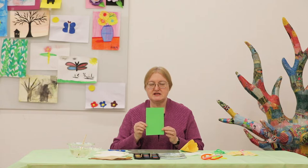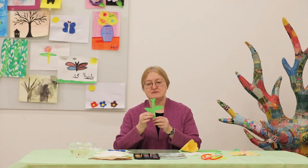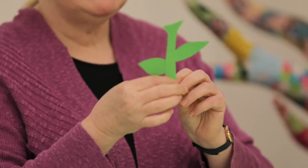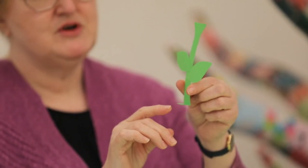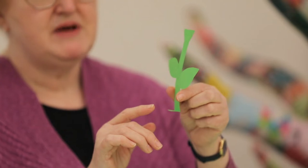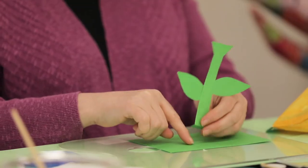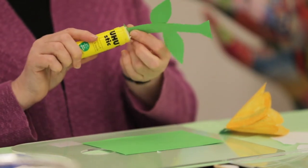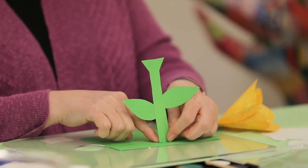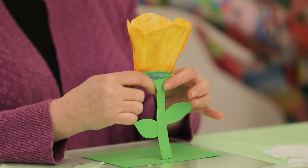I can make a 3D or stand-up flower by taking a piece of card stock or stiff paper and cutting out a set of stems or leaves. On the bottom piece of the stem, I'm going to make a fold, and that's going to hold my flower up. You're going to have to experiment how deep your fold is based on the size of your coffee filter. I can cut little pieces of grass and use the same technique to get a garden. I'm going to glue my stem down, and to my stem, I'm going to glue my flower.